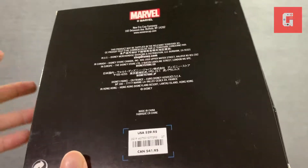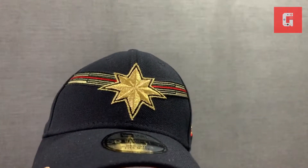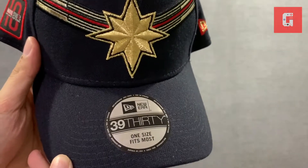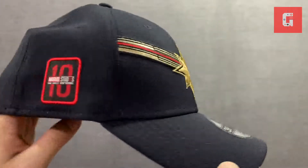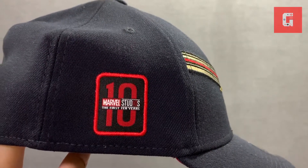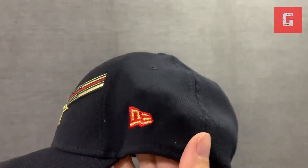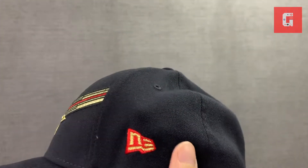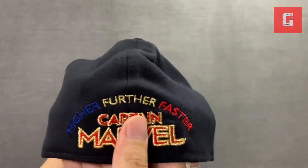Let's check it out. Here we have the Captain Marvel cap from New Era — it's a 3930, so it's the cap that fits most people. On the side you have that 10-year logo from Marvel Studios, the New Era logo on the other side, with Captain Marvel colors of blue, gold, and red.